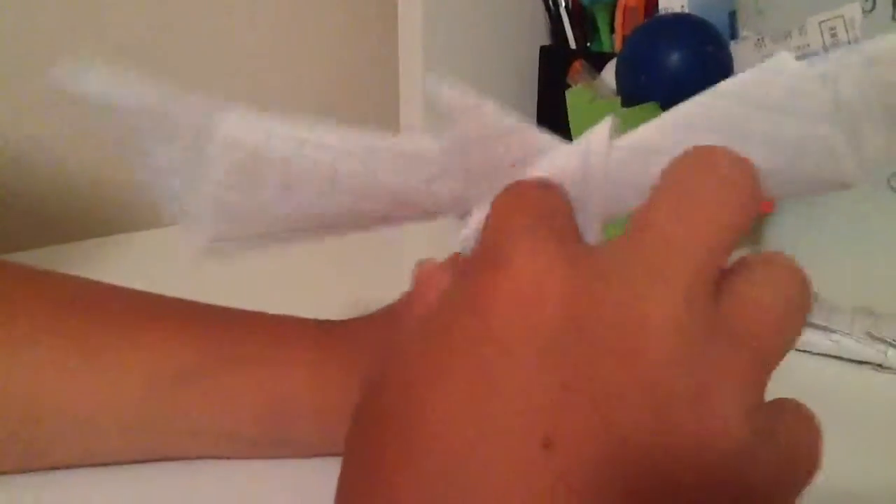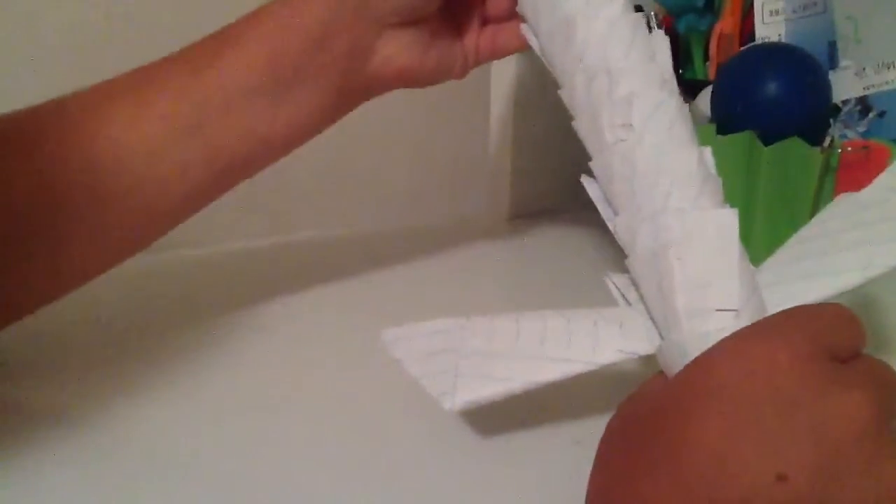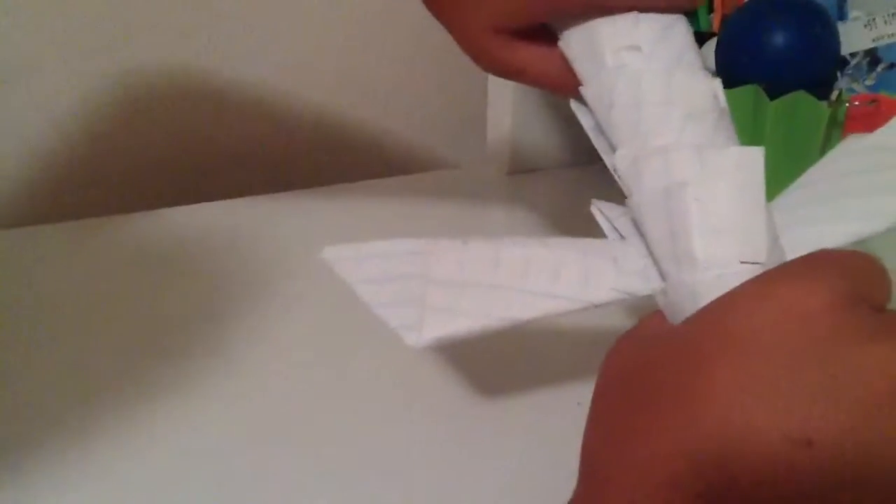I like to have my pointy part facing up because in a real sword this would be a guard — so if they went down here, they would get stabbed. Now if you did it right you should have something that looks like this. Take the sword and the back side of it — which is the side with all the holes — and put it in facing you, as far in as it can go. If you follow all these steps it should look something like this.